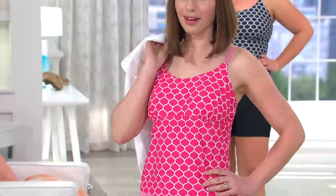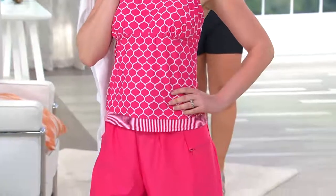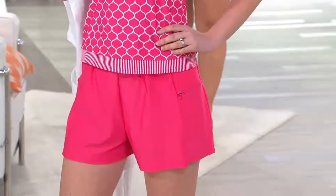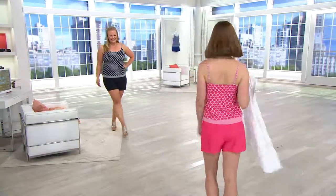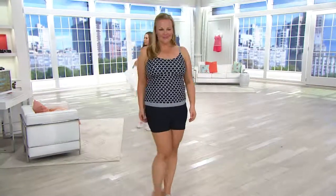Amy is in the size six, which is one size up — she usually wears a four. Jackie is fully supported with this beautiful bra that's built right in. It's going to support you from the front, the side, and the back with a sewn-in molded cup.